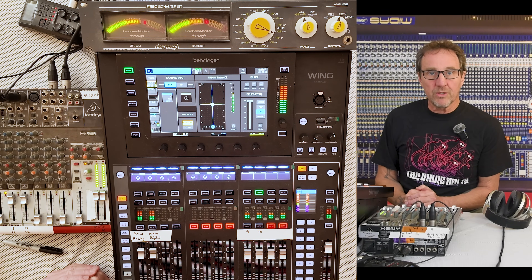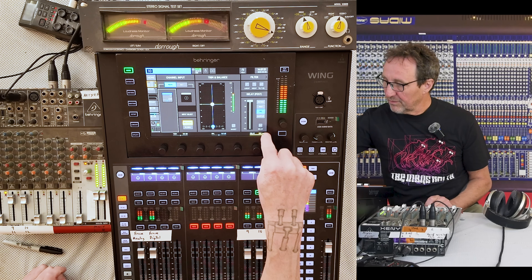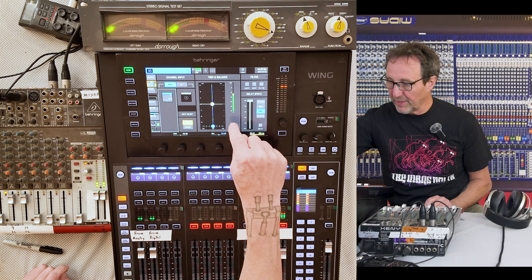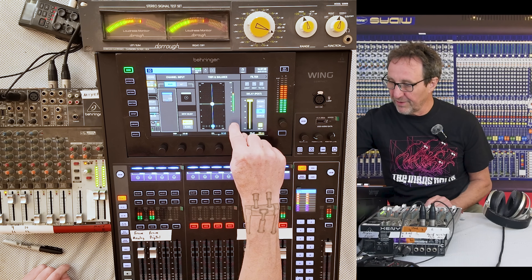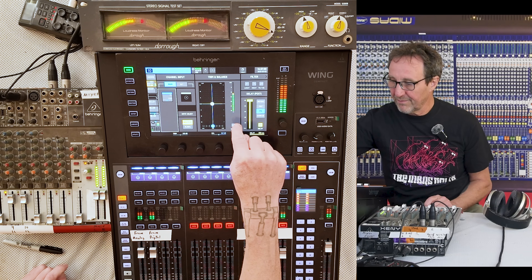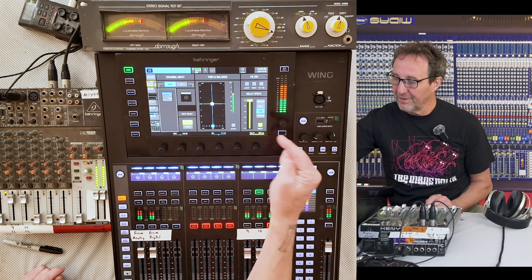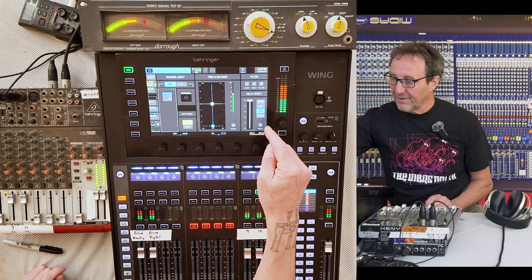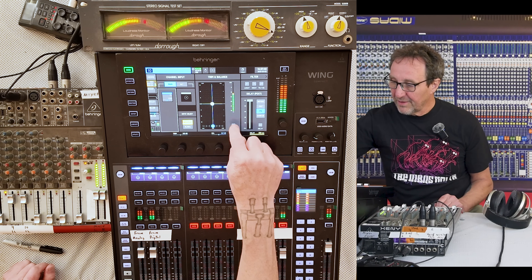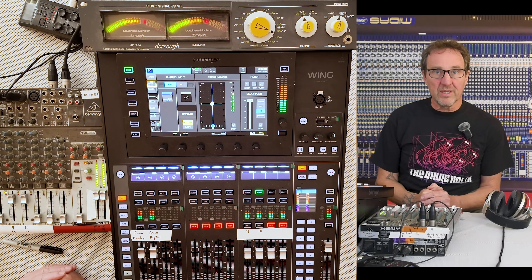Is the signal truly decorrelated? We can test that by inverting. With no delay, we invert and get silence. Put a delay in there, then invert — and we get no change at all. Invert again: no change. Take the delay out — correlated — we invert and get cancellation. So we know the sounds are decorrelated.